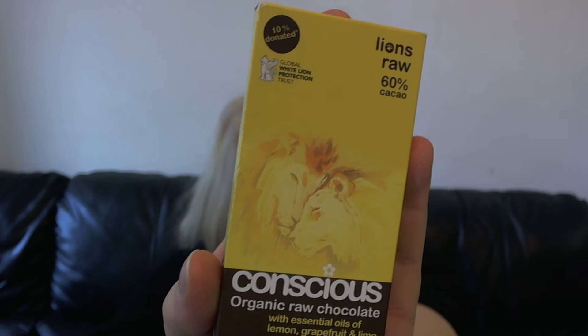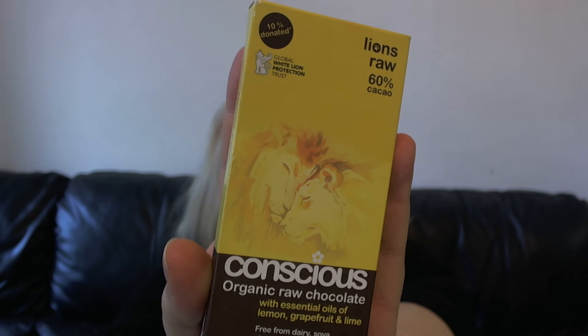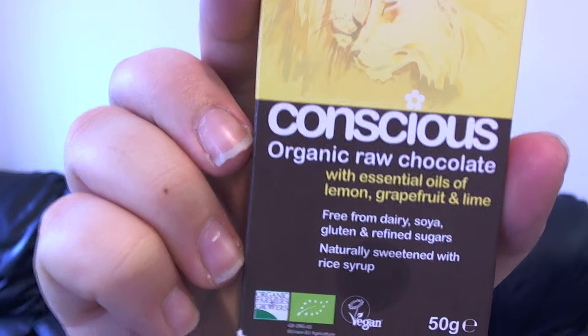So the first one I'm going to start with is Lions Raw, which is 60% cacao, and it also donates 10% of profits to the Global White Lion Protection Trust. This one contains essential oils of lemon, grapefruit and lime, and is naturally sweetened with rice syrup.